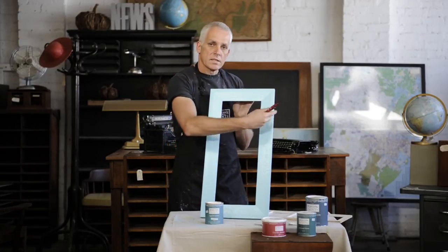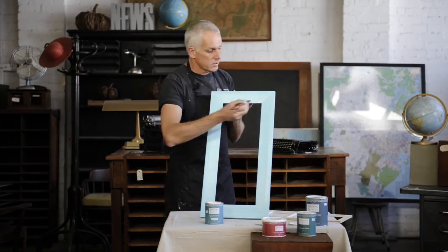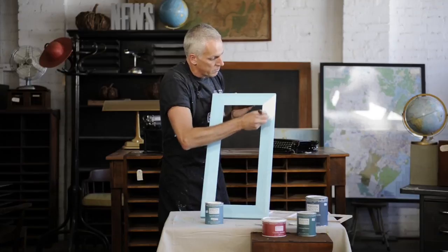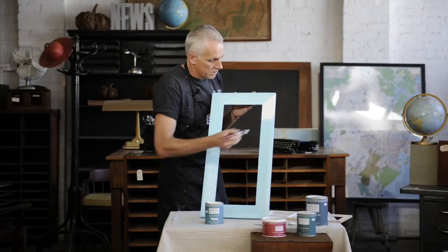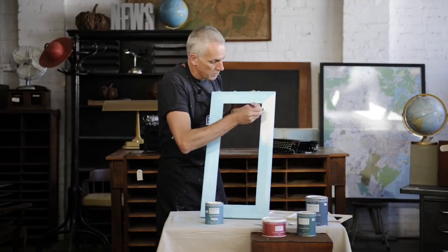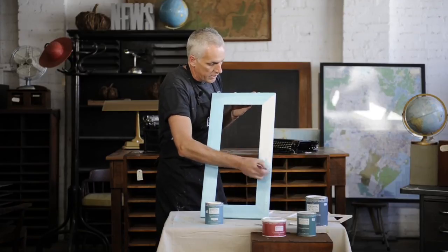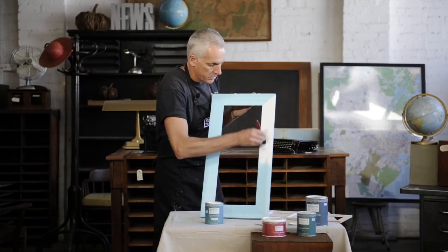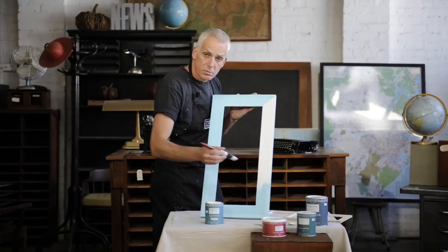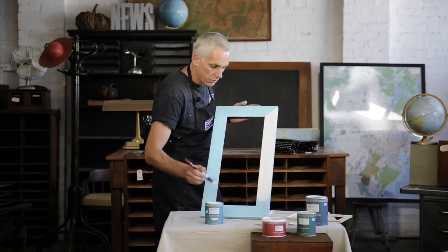If I change my mind and go back over what I've already done, it starts to pull it away. So just keep in mind, once you start, you can only move in one direction. So I'm just brushing it on — nice even coats, just moving in one direction. And as I'm brushing it on, hopefully you'll see the paint start to crack and become distressed and have an antique look to it. I'm putting on a thin coat, just working my way around the frame with a nice even brush stroke. Don't put it on too thick, don't put it on too thin — nice and even. You've got a little bit of time just to correct yourself, but keep in mind you can only work in one direction.